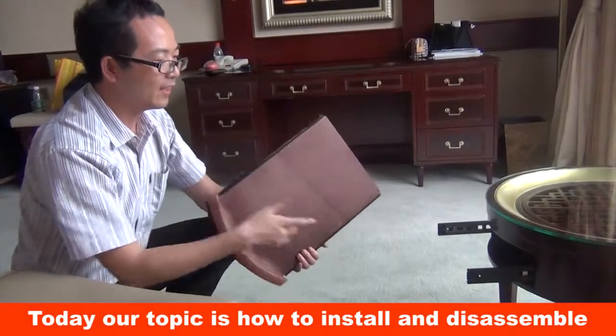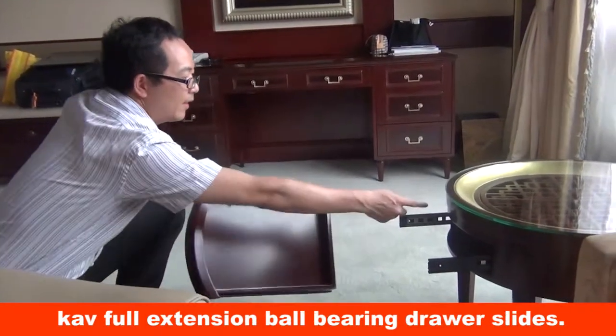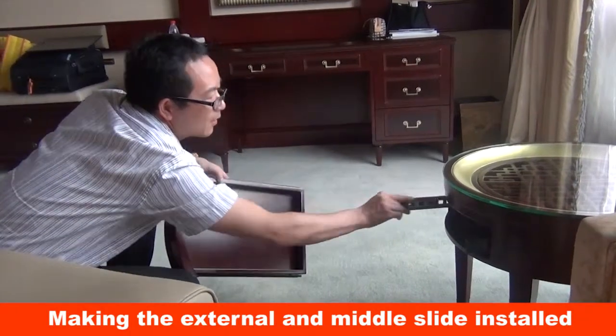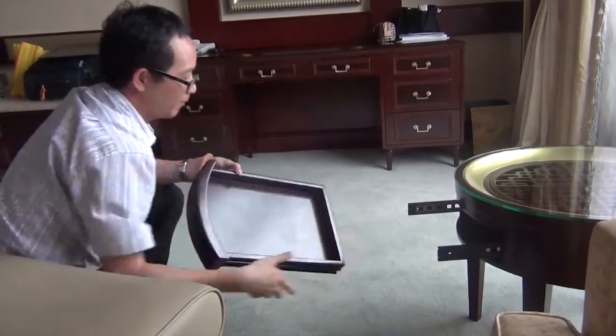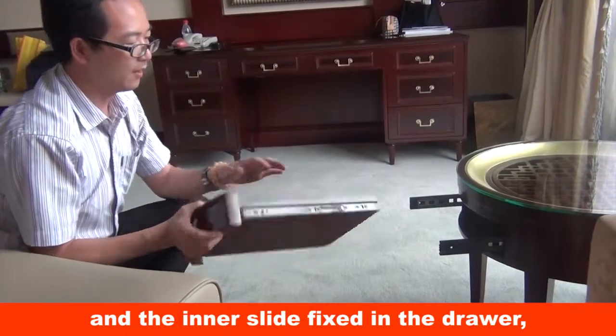Today our topic is how to install and disassemble capfull extension ball bearing drawer slides. Making the external and middle slide installed in cabinet, and the inner slide fixed in the drawer.